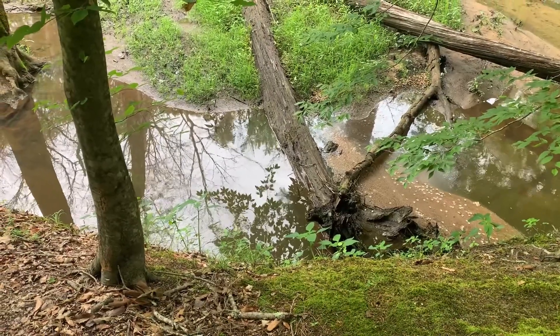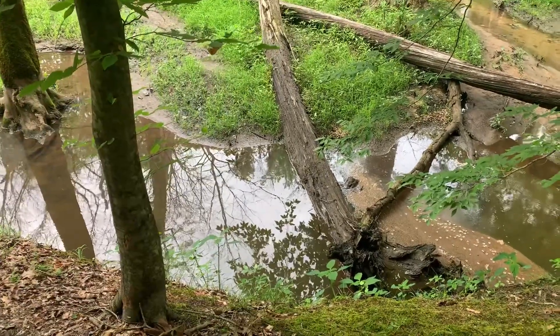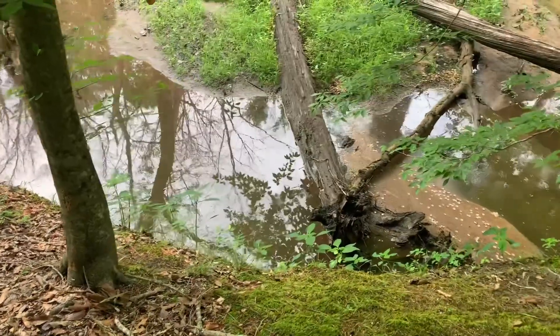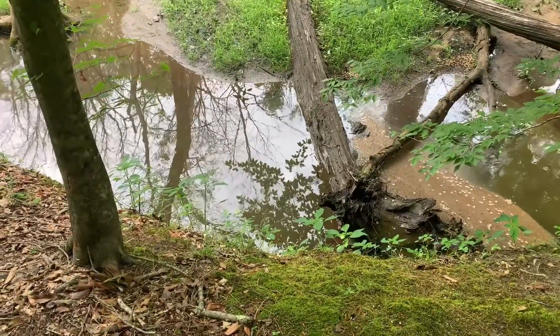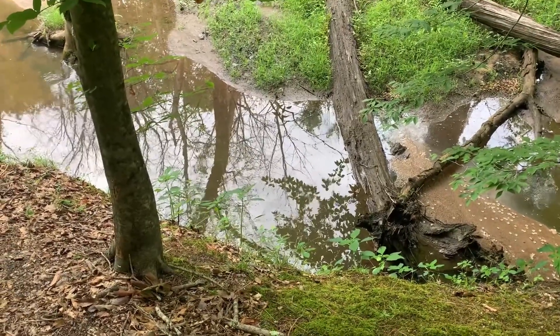I'm gonna set the trap right there by that big log sitting in the water. They like that cover, and it's nice and deep right there. And obviously it's a real steep bank, so they probably hide up under this steep bank and dig some holes in it and stuff.